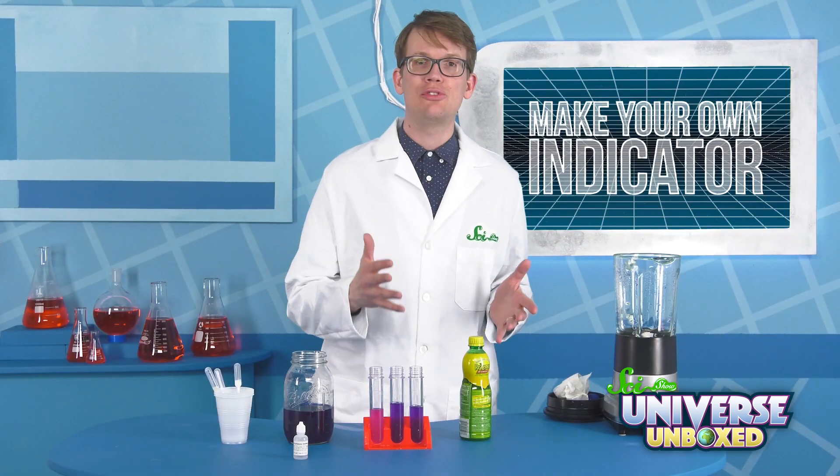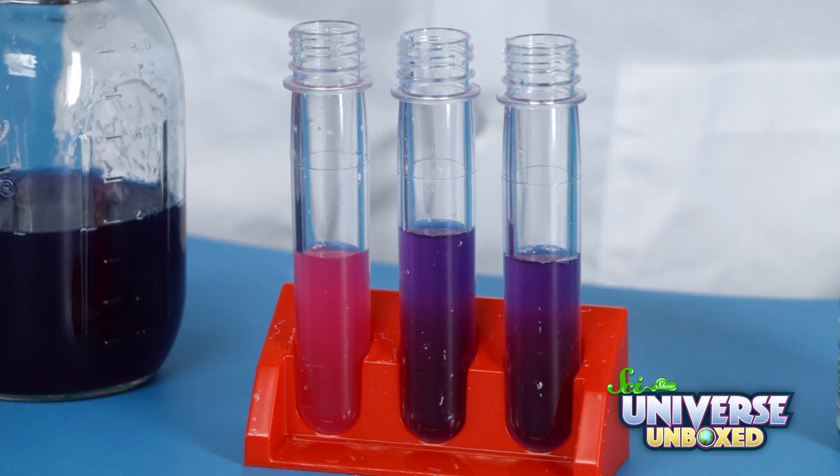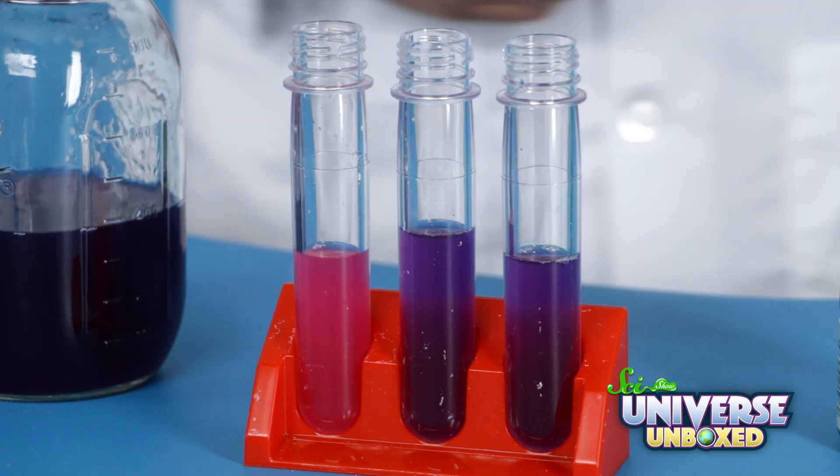Lemon juice is acidic — it has something called citric acid in it. So this is a sign that the cabbage juice turns red or pink when it reacts with an acid.